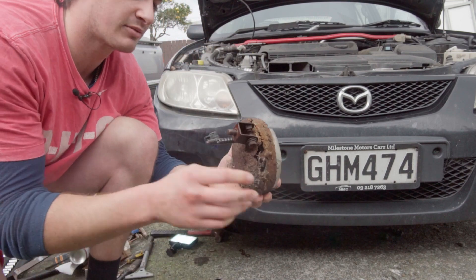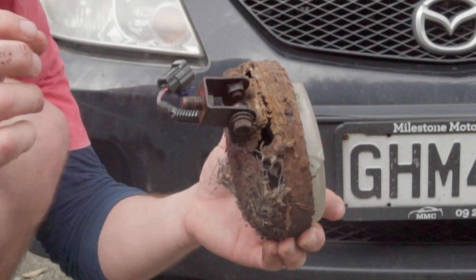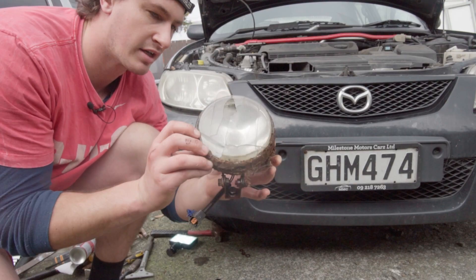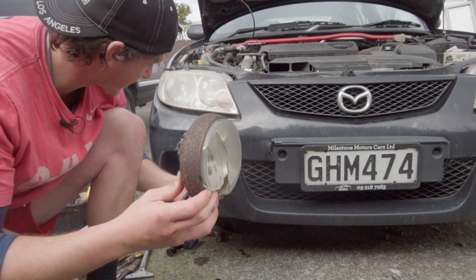I'll give you a good look at it — so this is what it looked like. All I've done is just taken a bolt off there and that's separated it from the car itself. I can't wait to get rid of this.